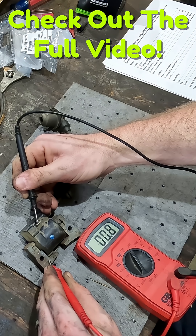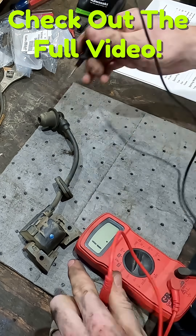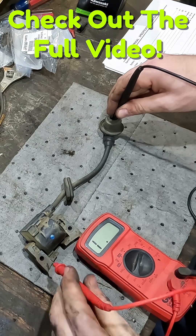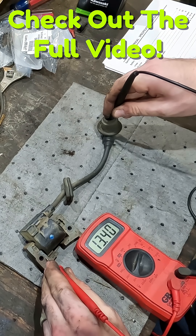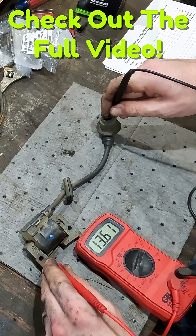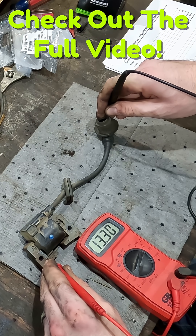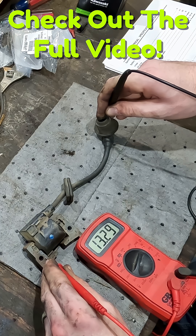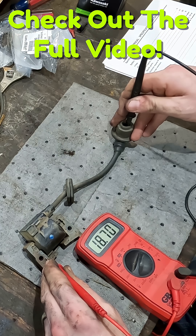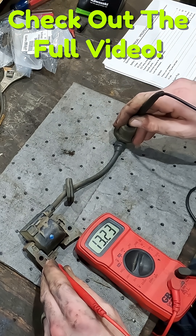The primary windings measure good — between 0.8 and 0.9 ohms. Now our secondary winding was the one showing to be bad. This measurement is supposed to be between 6 and 10 ohms, but as we can see we're at 13, so that is showing to be on the bad side of things.